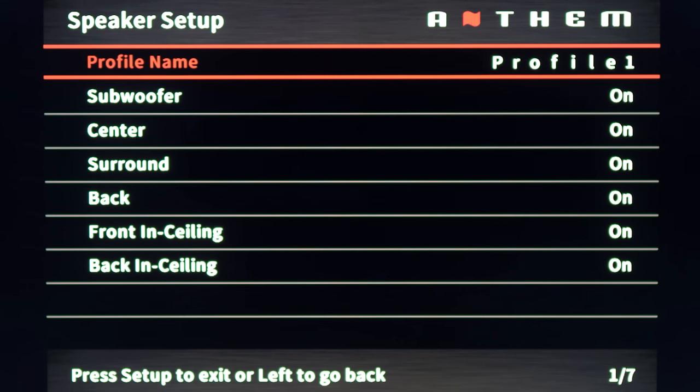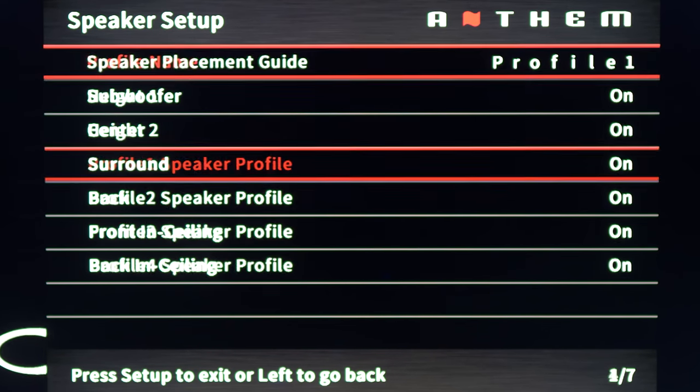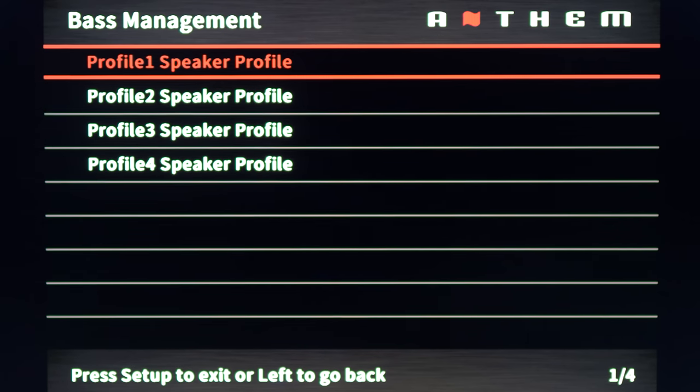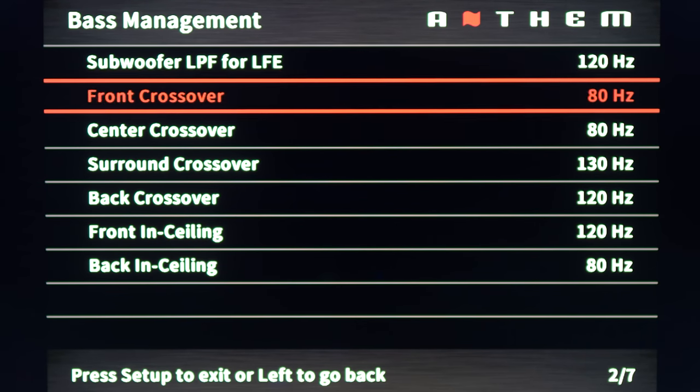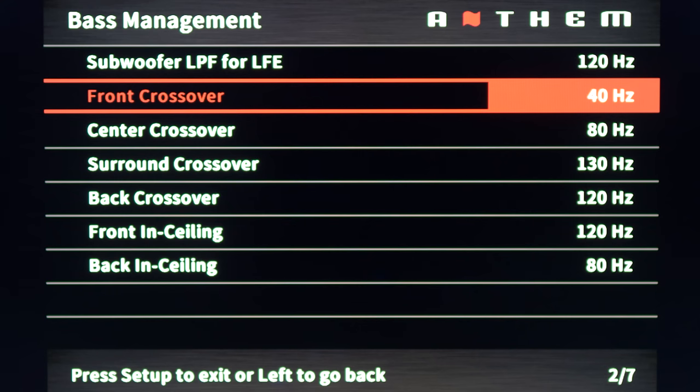If you scroll down, you'll have four options for speaker profiles. For example, profile 1 can be a full 11-channel setup and profile 2 can be a 7-channel or 2-channel setup. You can have different distances, level trims, and a host of other options per profile — it's a nice touch and I haven't seen any other manufacturers do this. Next up is bass management, where you can set crossovers for each speaker manually or have it done using ARC, which we'll cover later.